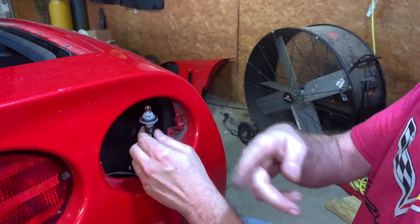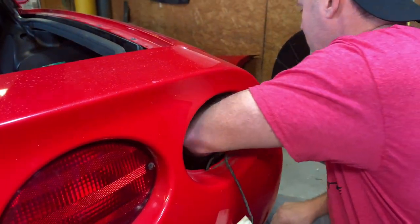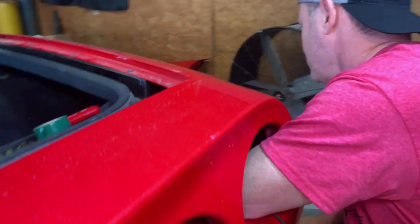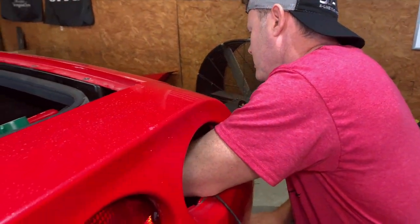I'm going to install it in the side marker light on the panel, then I'll have to order another bulb for that size on the other side. All right, it's in.